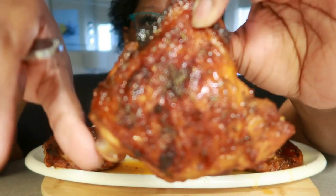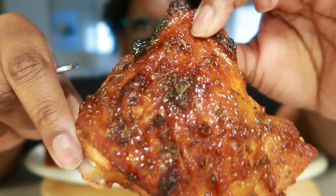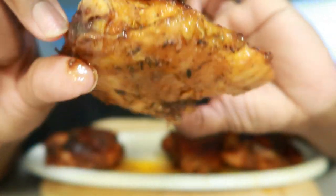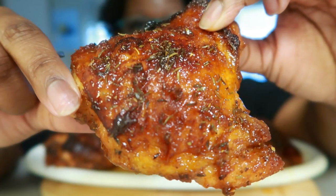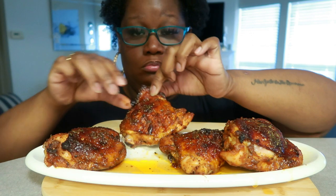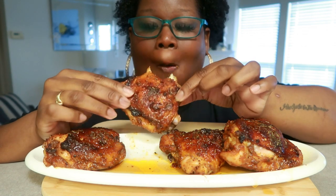Look at that color. Oh my gosh, look at that bottom. All right guys, I'm just gonna bite into it, so here we go, here we go. Oh yeah! So good.